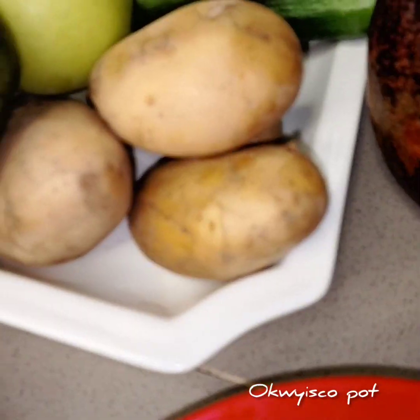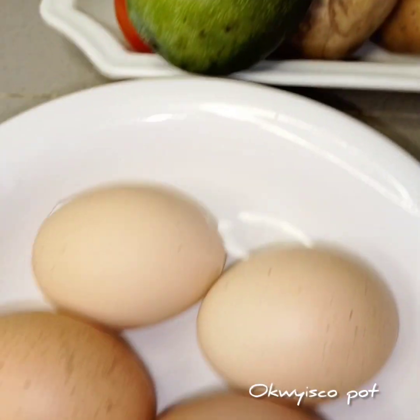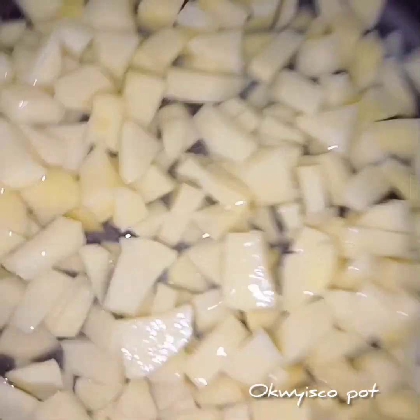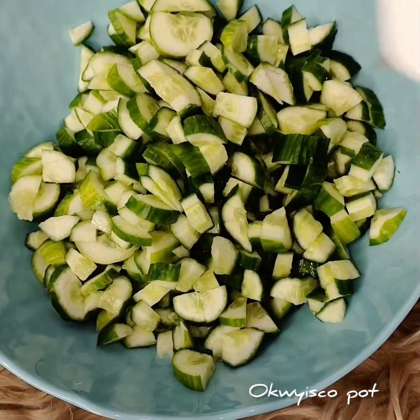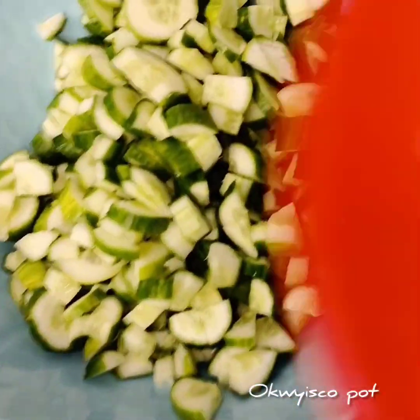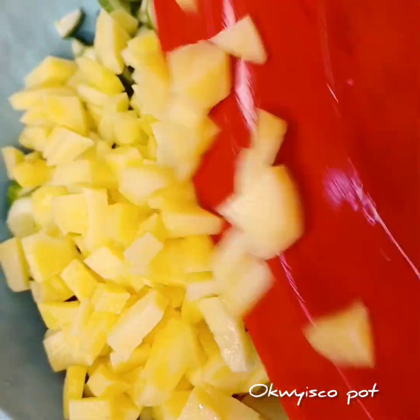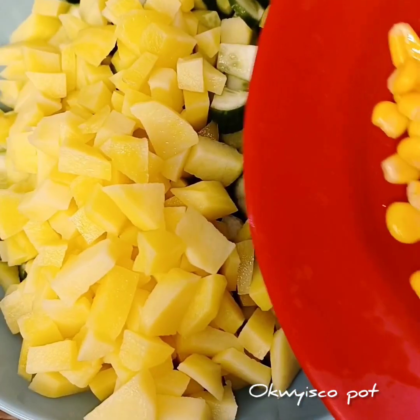We have a mango, we have cucumber, we have apple, we have fresh tomatoes, and Irish potato cut into cubes. Add your cucumber, Irish potato, sweet corn, apple, egg, avocado, and fresh tomatoes.